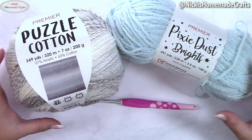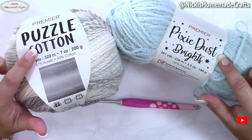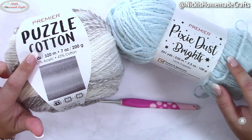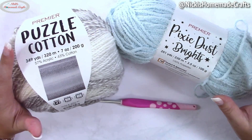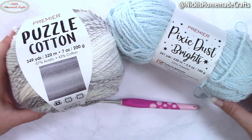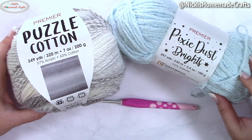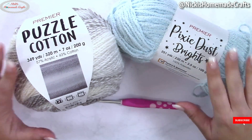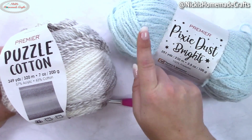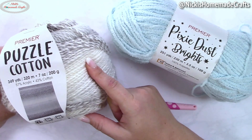You're going to need some yarn, but you have a few different choices here. I'm using Puzzle Cotton and Pixie Dust Brights yarn at the same time. It's a really cool effect and I highly recommend combining a very soft yarn like Pixie Dust Brights, or simply a worsted-rated yarn. They're both worsted-rated yarns, and a variegated yarn at the same time — so a solid color with a variegated yarn, but the variegated yarn is a neutral color.